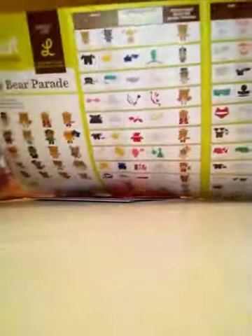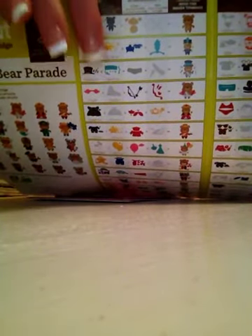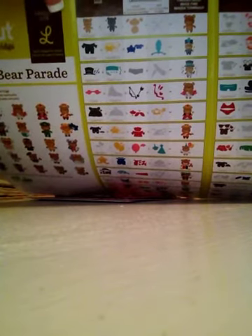It doesn't come with a booklet, it comes with this little pamphlet. How it works is this first image is the main cut for the entire cartridge, and then you pick the outfit that you want to dress the bear up in and you cut it the same size as you cut the base bear.